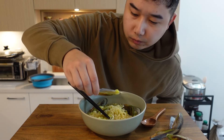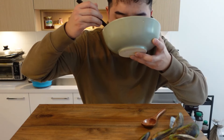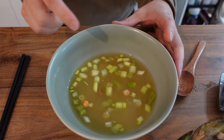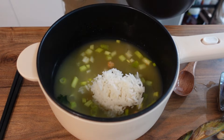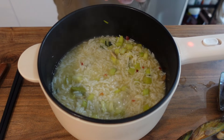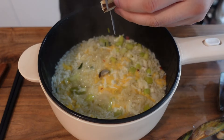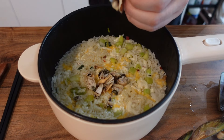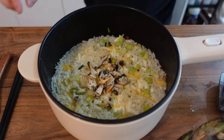Not bad, but that mushroom - that's real mushroom. That's got some heat. Don't waste that broth.